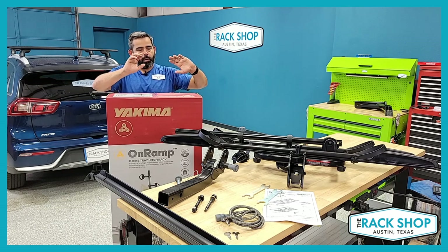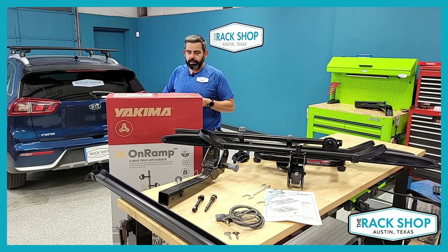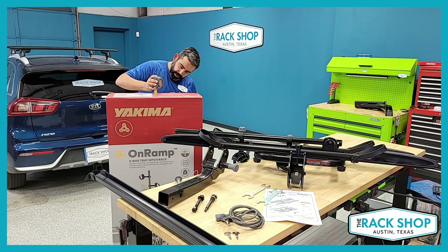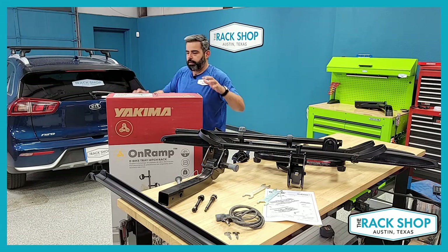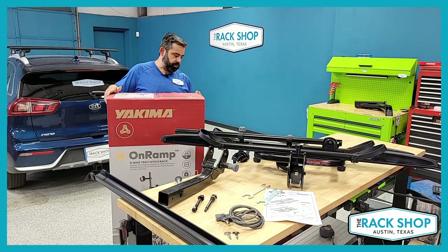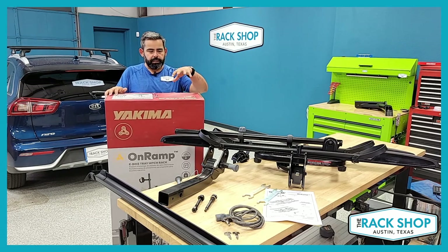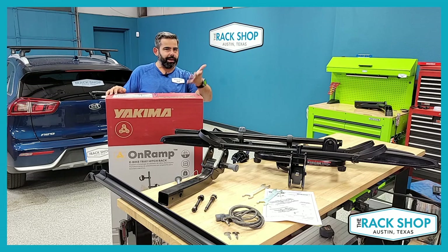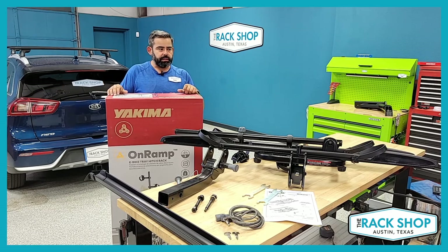We still have the box here so you can see what to expect if you order this online. The box is about 24 inches by 53 by 12, and fully packaged you're looking at about 60 pounds. It may not fit into some trunks, but if you have an SUV it should fit. The rack itself is about 42.6 pounds — let's round up to 43 pounds — which is pretty good.